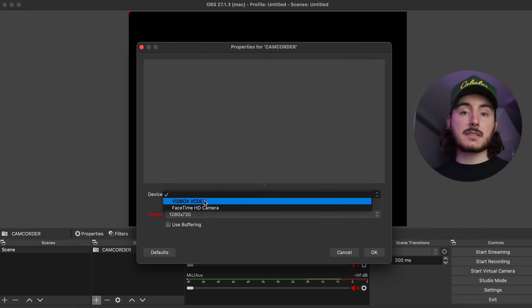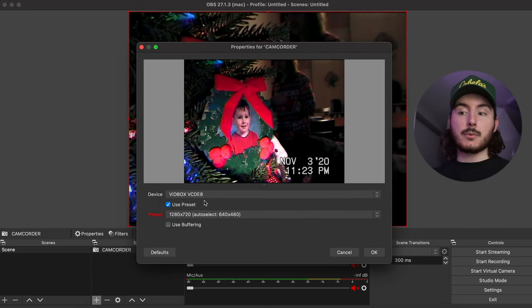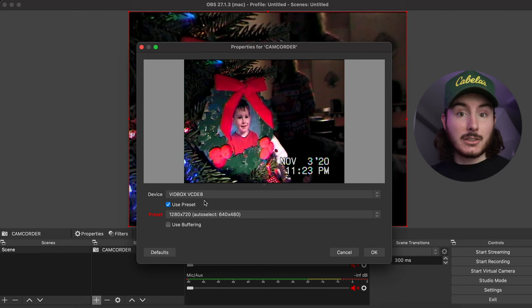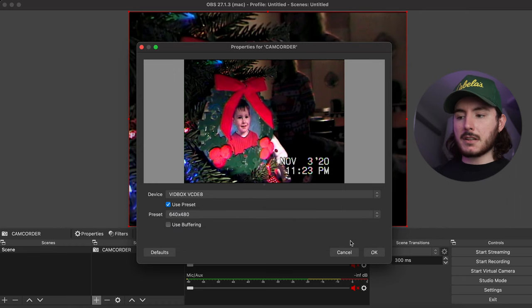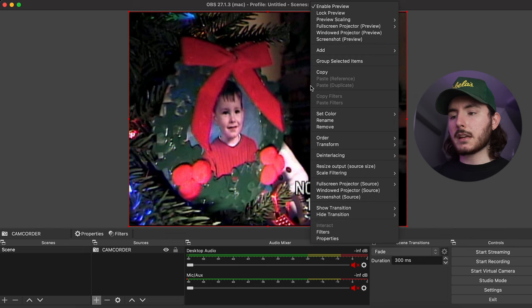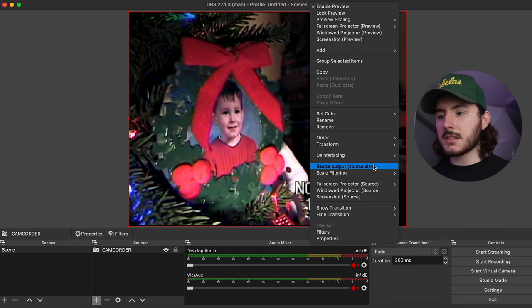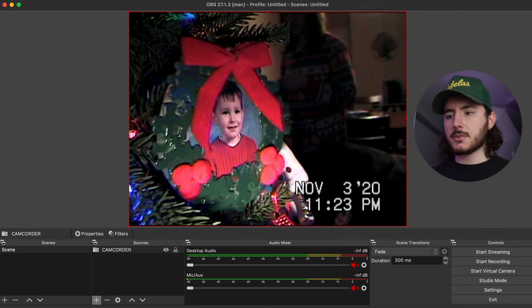Go to Device and you'll see VidBox — or whatever your device's name may be. Click that and you will see your camcorder in play mode with a tape in it, ready to convert. For the preset, we're just going to use Auto Select 640x480, then hit OK. If it doesn't fit or the canvas looks wider, just right-click and click Resize Output to Source Size, and that'll automatically scale things the way it's supposed to be.